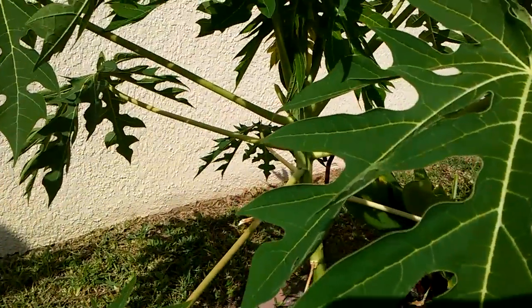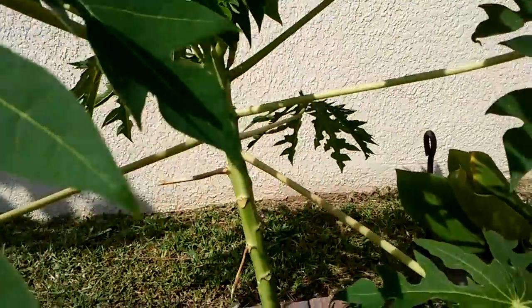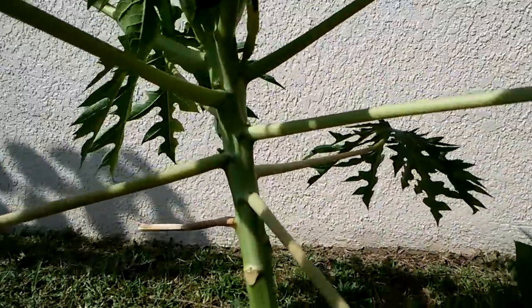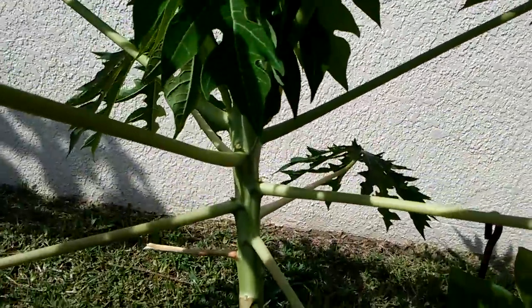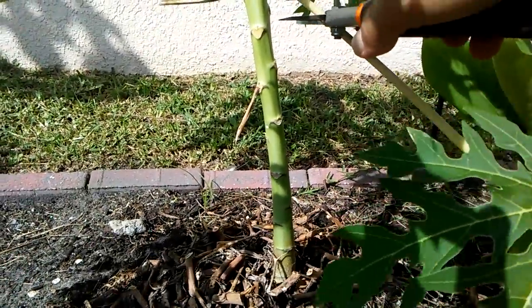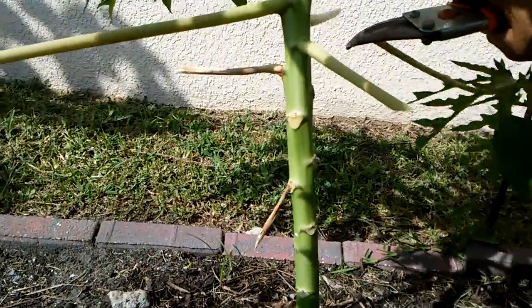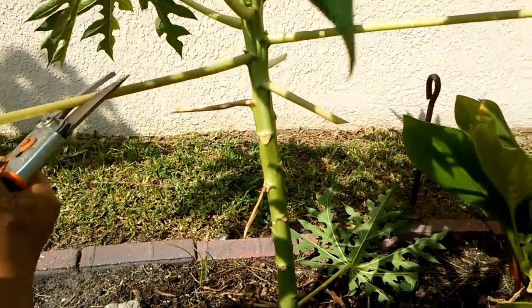This one here from the last video was four months old. Now it's five and a half months old. It already has papaya babies in the flower. This leaf here has fallen to a 90-degree angle. I cut it off because I don't want to waste nutrition feeding a leaf that's not going to help anything.